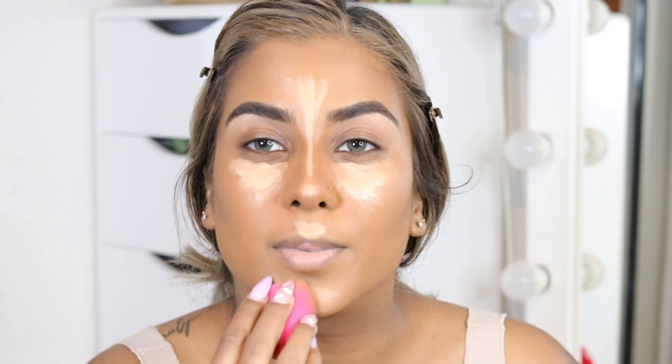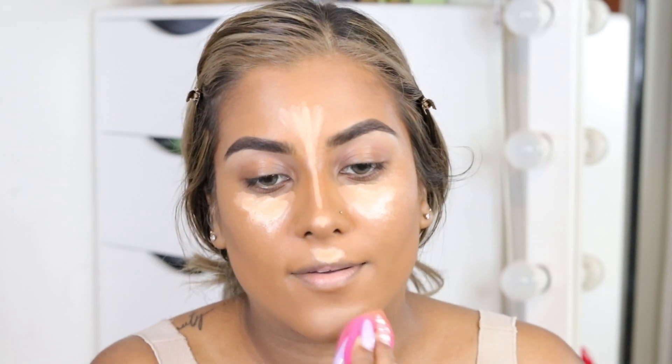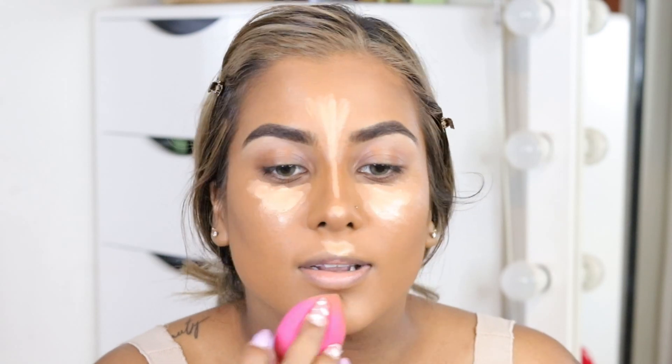I don't really notice anything else going on with those filters to be honest, other than the eye color. Then I'm going in with my sponge and just blending my concealer out.